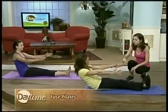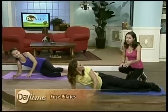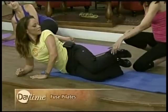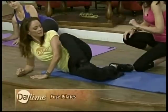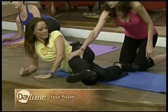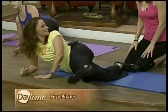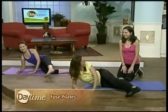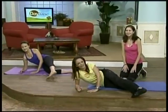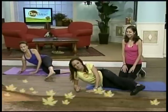Let's roll onto your side — roll away from your mic pack — and bend your knees like you're sitting in a chair. Take your top leg all the way forward, turn your toes down toward the floor, and from there start lifting your leg up and down. Now we're working the outside of your hip. We'll have a link to Fused Pilates at daytimeonline.tv — don't go anywhere.